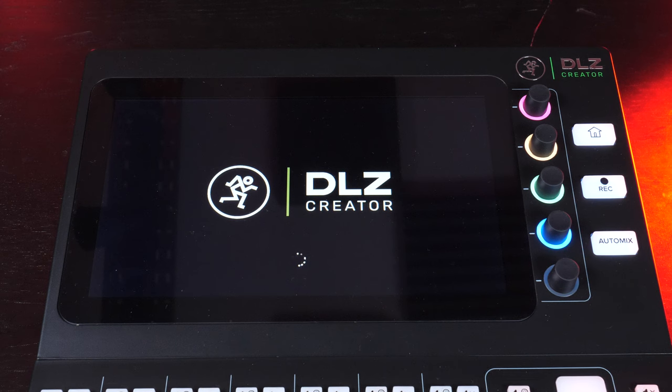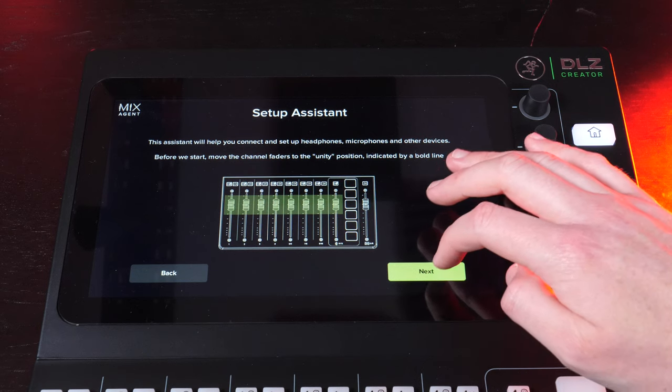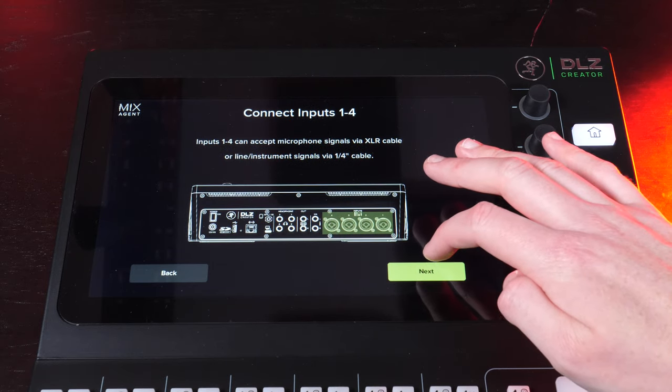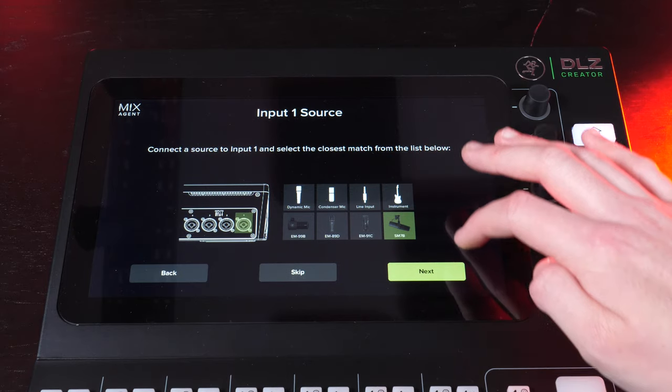In terms of what makes the DLZ Creator particularly worthy of shouting about — and what they've stated very prominently on the box and in their campaigns — is a feature they call the Mix Agent. This is like an assistant that helps you set up the piece of kit in the way you'd hope to use it, guiding you through setting up microphones and adjusting headphone levels. It also cuts out features and customization options you don't think you'll use, so it doesn't flood the machine with untouched options.